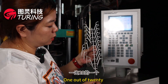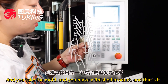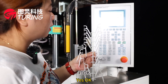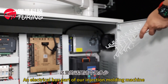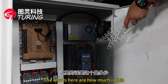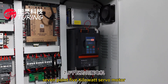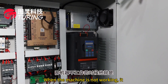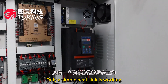This is a 1-out-20 finished product — one mold yields 20 pieces. Let's look at the electrical box of our injection molding machine. This is the 7.5-kilowatt servo motor. When the machine is not working, the motor does not run — only a simple heat sink remains active.